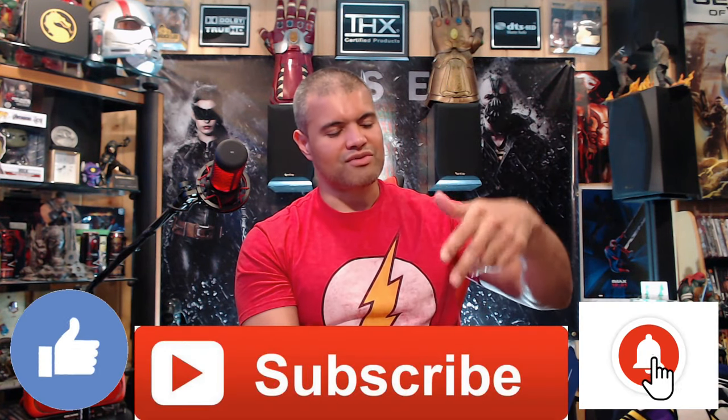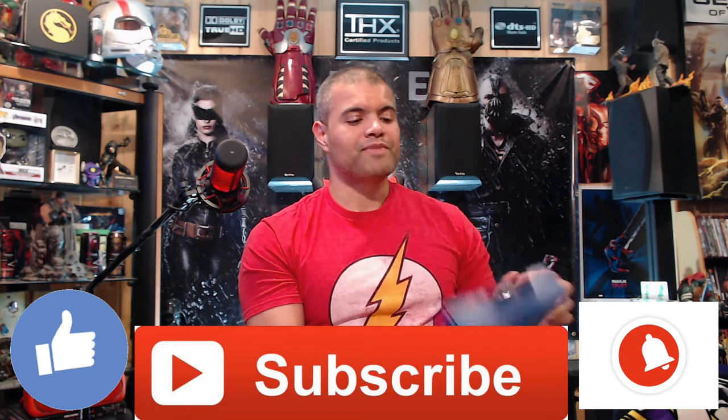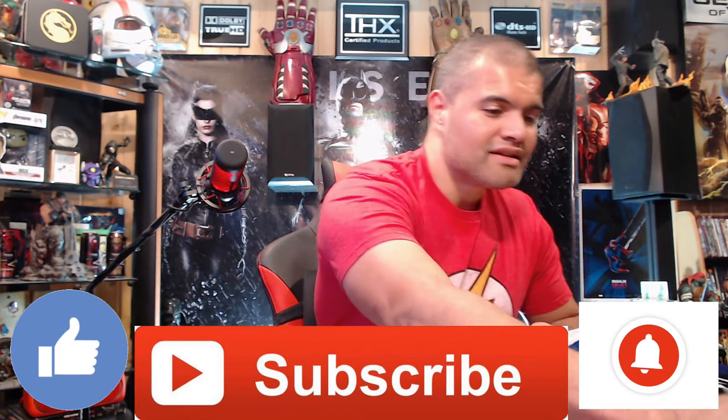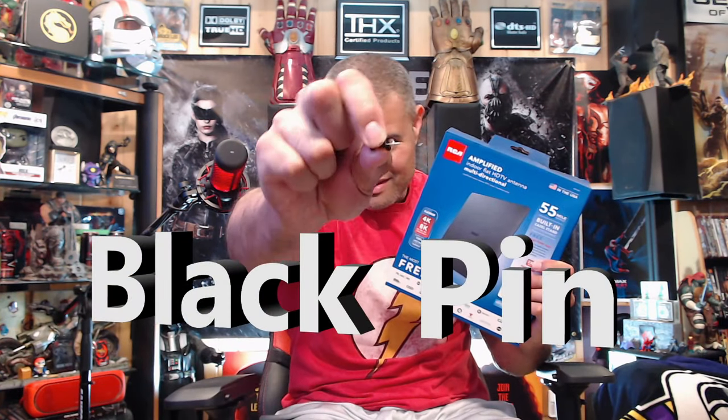Welcome to the channel — I'm Raf. I make home theater inspiration videos, unboxings, trailer reactions, and live video game content. If you like that stuff, smash subscribe and smash like. Welcome to the Raf Cave Club — I appreciate it. Now let's get this unboxed.